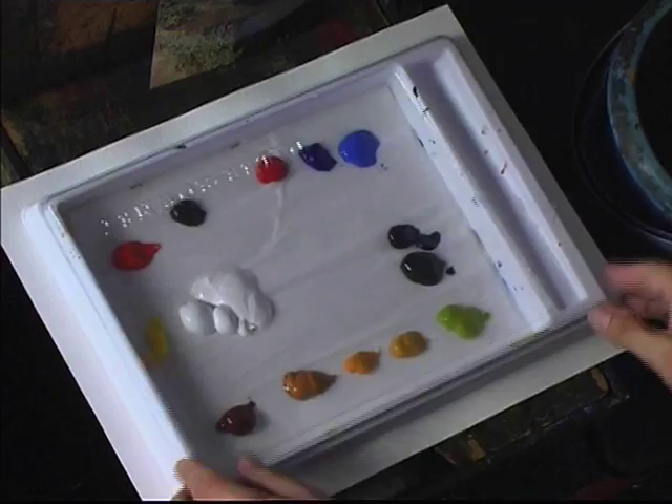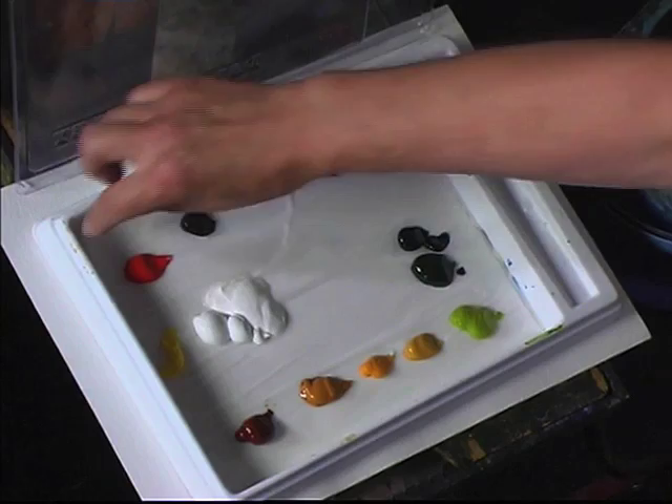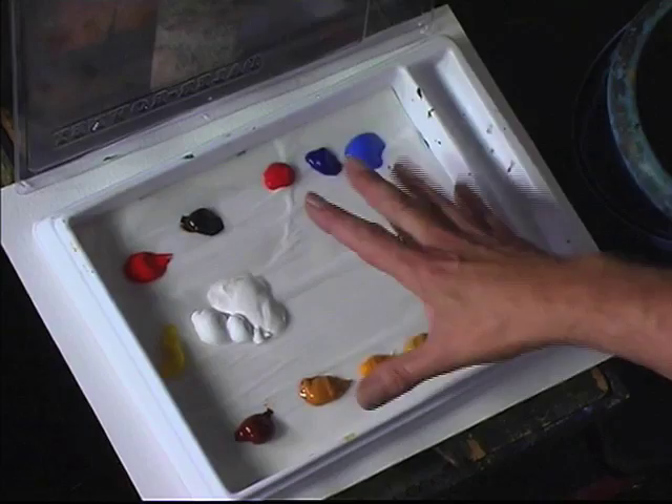If you're going to paint in acrylics, the first thing you must have, I think, is a stay-wet palette. It's a simple tray — you put your colours onto this tissue paper, and underneath the tissue paper is some blotting paper. The blotting paper you just keep moist. Use it open like this, and when you finish painting, you simply put the lid back on, and that will keep the moisture inside and stop the paints from drying out.